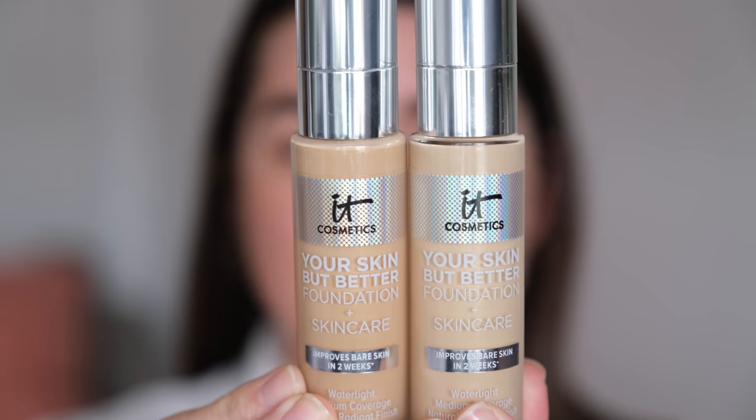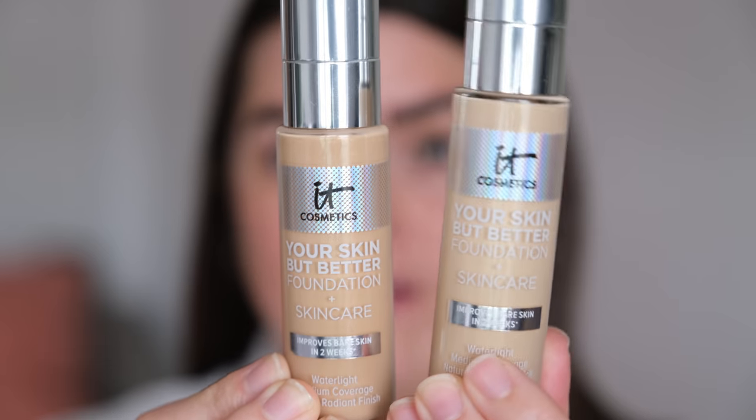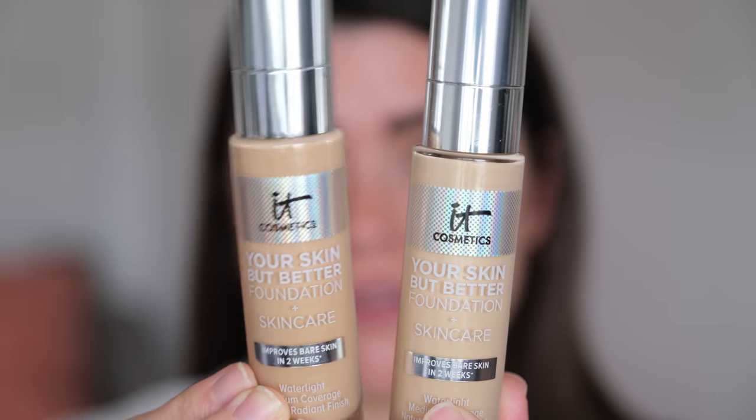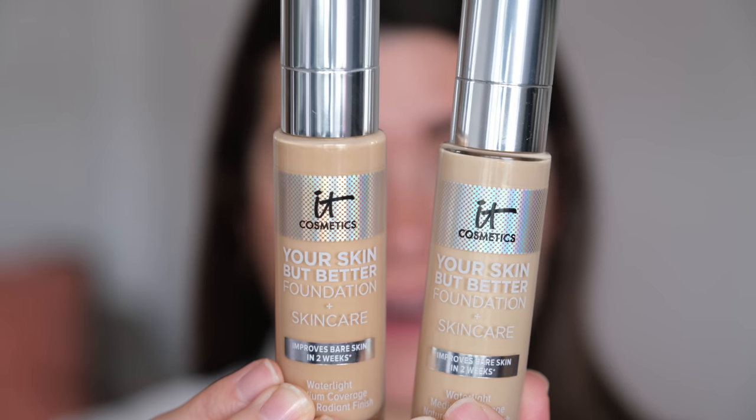Next up is something that loads of you have asked me to review: the It Cosmetics Your Skin But Better Foundation Plus Skincare Water Light Medium Coverage Natural Radiant Finish. I have this in the shade Light Warm 21, which is quite a good dupe for their fair shade, and Light Warm 23, which is a good dupe for their light shade. For me the CC cream in this range has been banished — there aren't enough shades and the spread just isn't diverse enough.